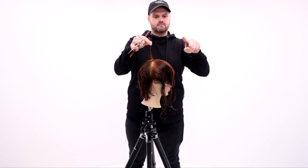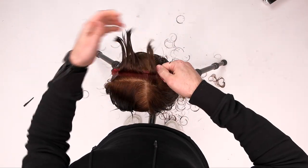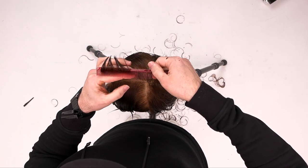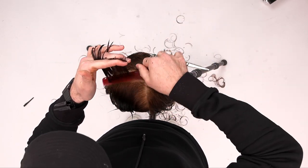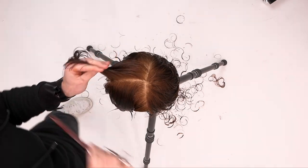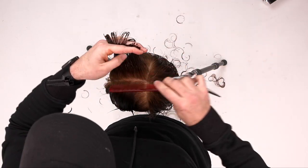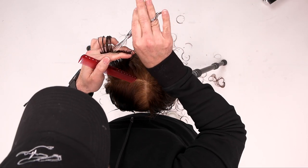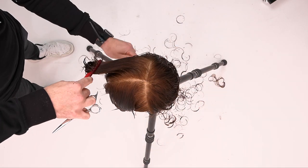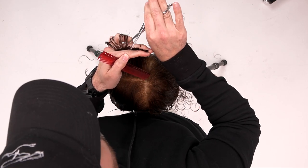Now we're going to continue working through the top, cutting a line parallel to the floor. In the back it's parallel to the wall; on the top it's parallel to the floor. At the parietal ridge area, as I travel across, I over-direct everything straight up in the air and cut that — I'm not building that round all the way around the head. I'm just creating a round shape until I get to the parietal ridge, then over-directing everything straight up. That gives me maximum length and removes maximum weight from the side, which creates that shag effect.